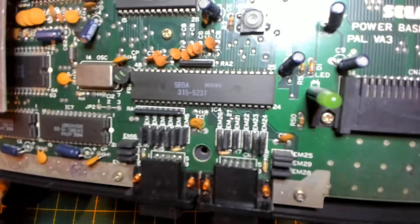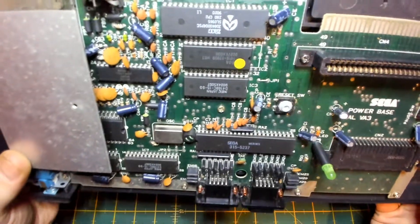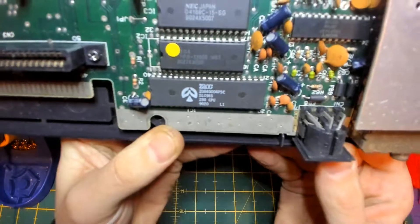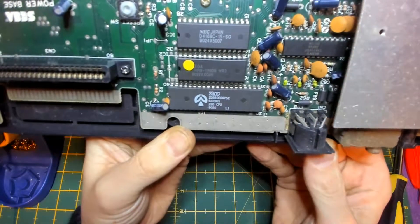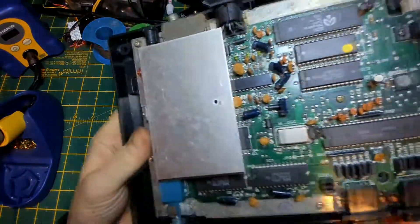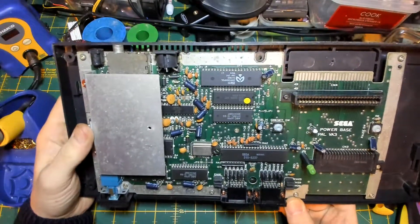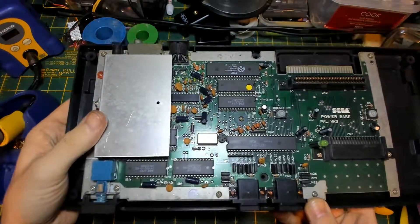Look at that feeble friend there - Z80 CPU. Does anyone else know where the Z80 CPU was used? Comments down below if you do know. Z80, ZX81, ZX Spectrum - if you guys remember. What a piece of crap, anyhow.